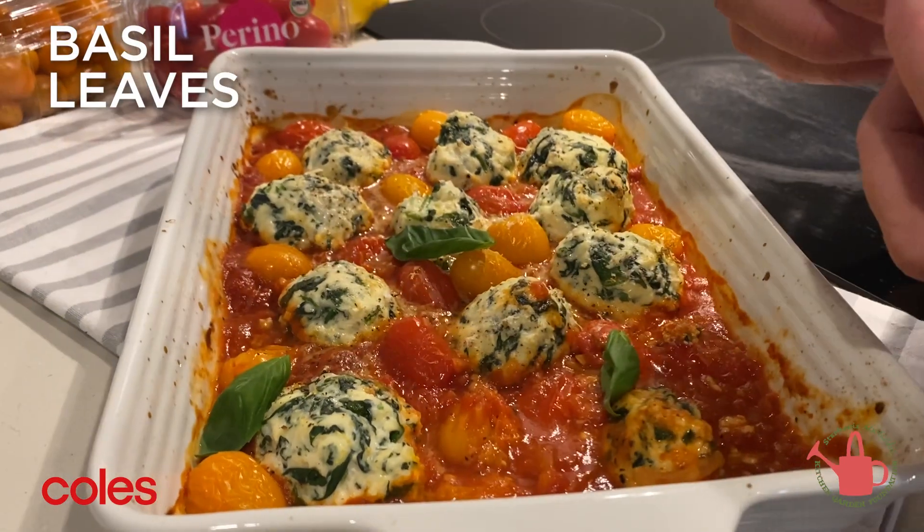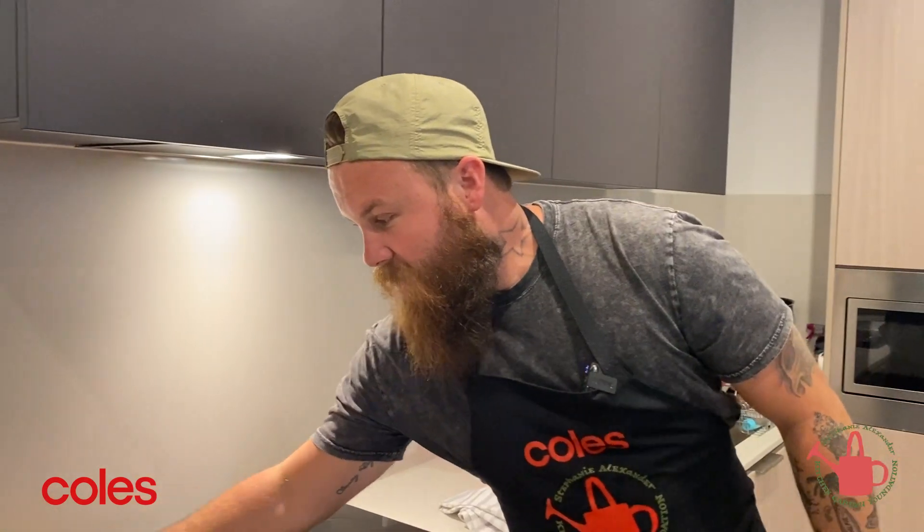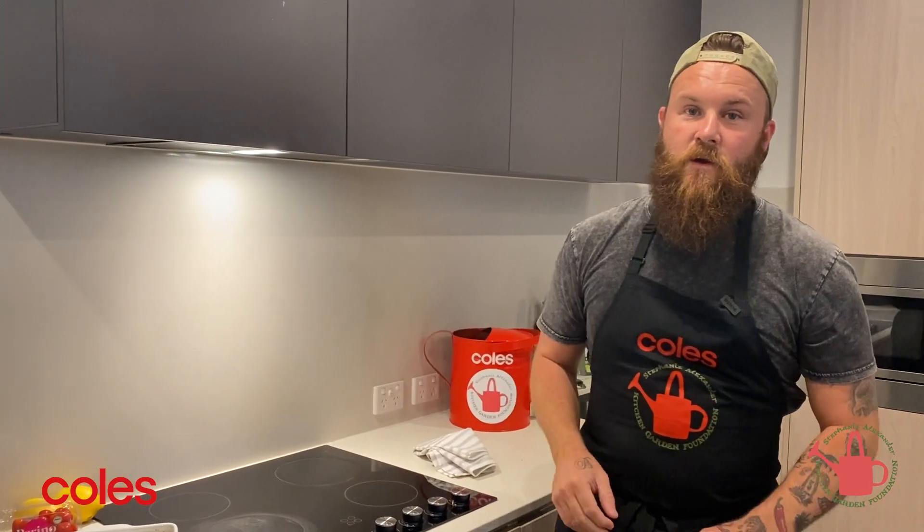Just finish with some basil leaves for a bit of freshness — beautiful. Great dish to get the kids involved and hands-on. Remember: 1st of February to the 28th of February, 5 cents from each punnet of Perino gold and red goes to the Stephanie Alexander Kitchen Garden Foundation, helping those little kiddies. I'm going to go devour this — thanks for watching!